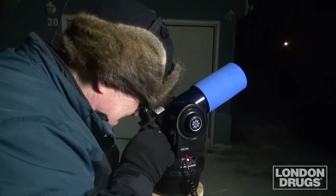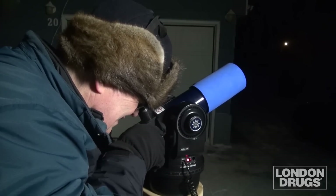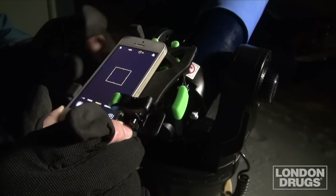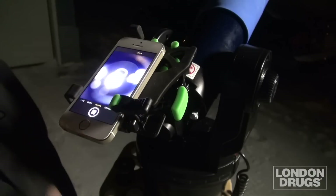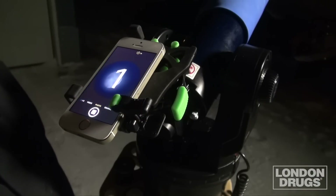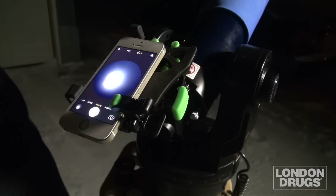Once you have found the moon in the eyepiece of your tripod-mounted binoculars or telescope, simply clip the HookUpz and your phone to the eyepiece, adjust the alignment with the worm gear on the mount, and then trip the phone's shutter button. Remember to use the three-second self-timer on the phone so as to allow any camera movement to settle down before the shutter fires. The result is a stunning image of our nearest neighbor with glorious details of its cratered surface.